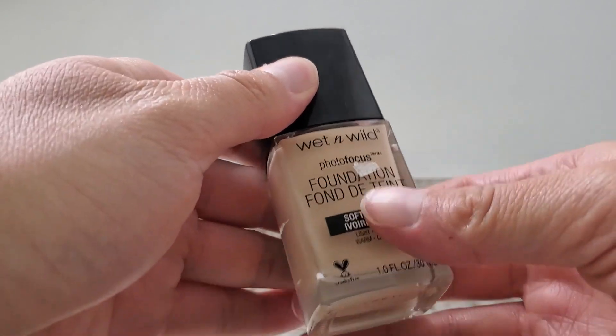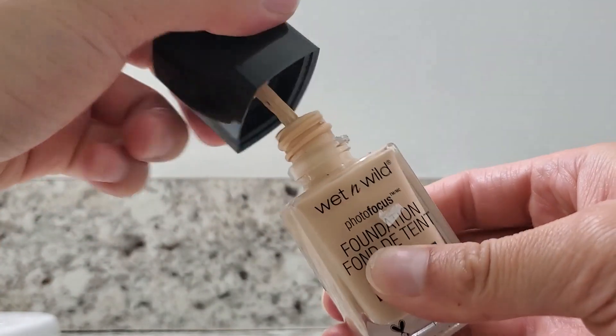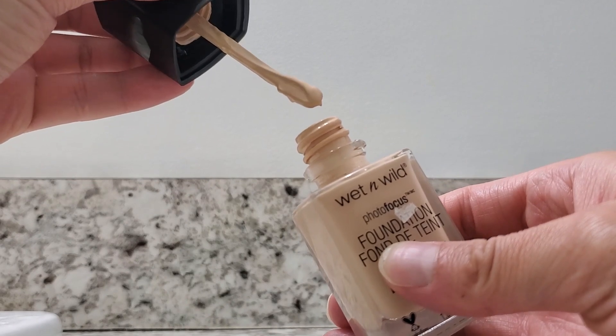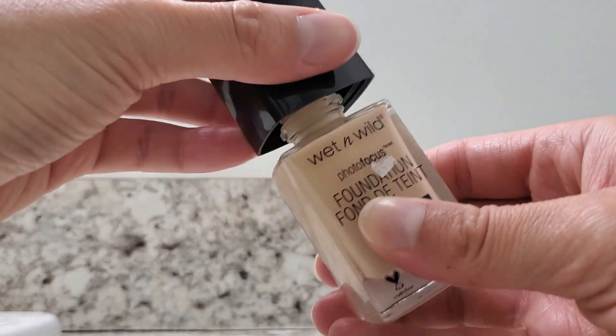I'm going to open this up and show you what it looks like on the inside. You can see it's more of a wider applicator, and this is perfect for just dotting your face.